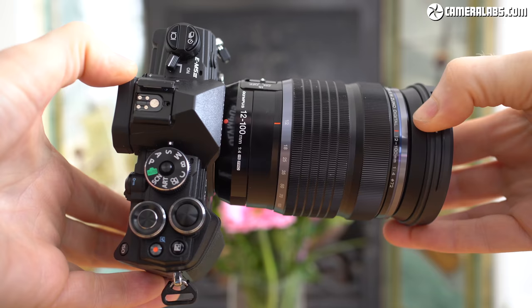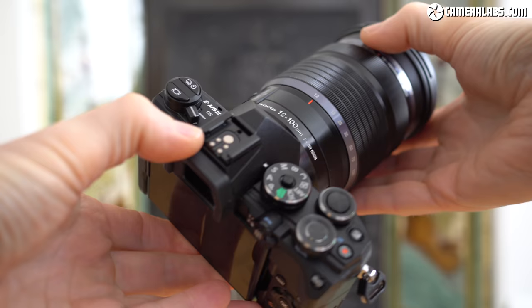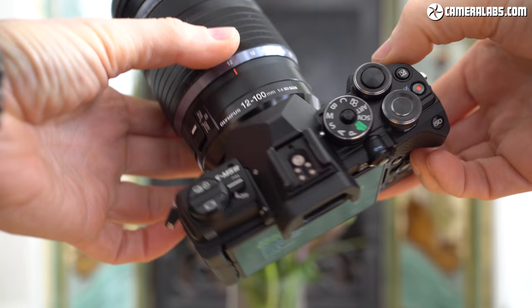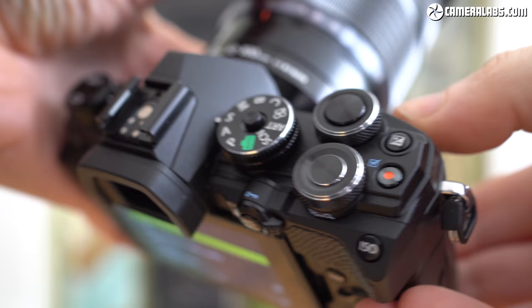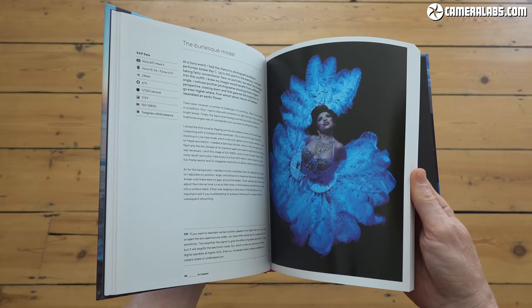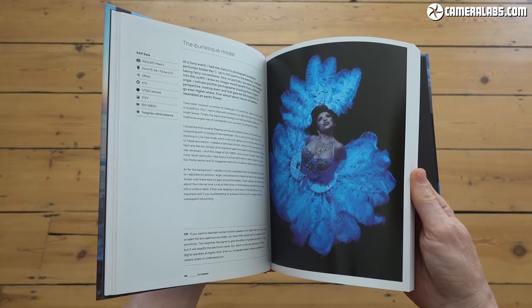Do compare it closely with the higher-end E-M1 Mark II, which with discounting can come close to the launch price of its newer sibling and simply makes more sense in the short term. But over time the E-M5 Mark III will settle into becoming one of the most desirable cameras in its category and proves there's still plenty of life left in the micro four-thirds system. Thanks for watching — if you found any of it useful please like, subscribe and click the notification bell. There are links to the latest pricing in the comments below.